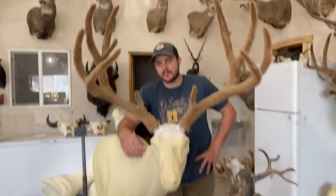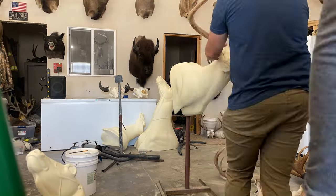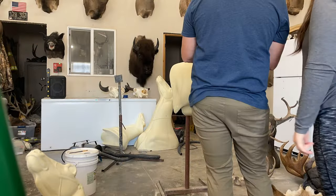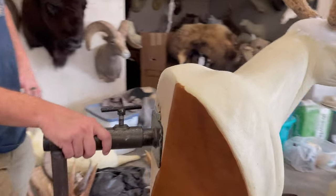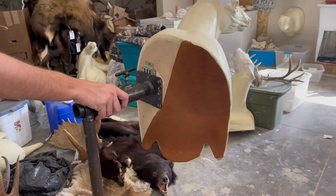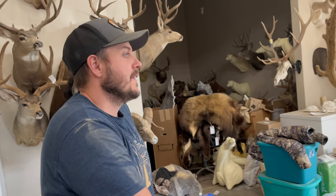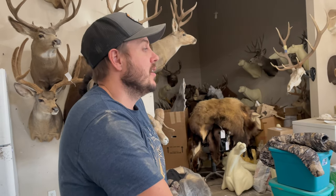We've already attached his antlers to this form and got him ready to go. We put the paper mache on the head and got the leather on, thanks to her dad. Next we gotta do all the detail work — Nicole's shaving the cape, putting in the ears, building the face up with clay, putting the eyes in, all that good stuff. Then we throw it on and sew it up. Sounds a lot easier than it is.